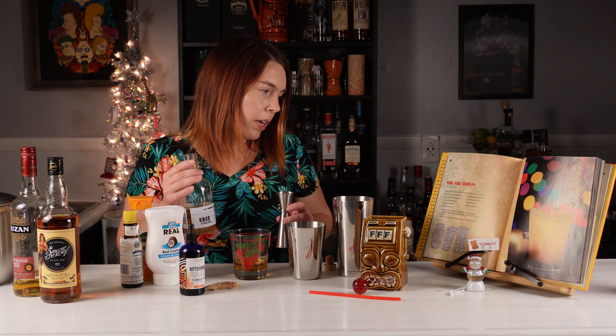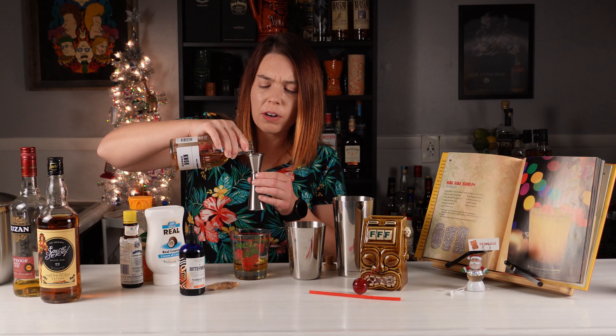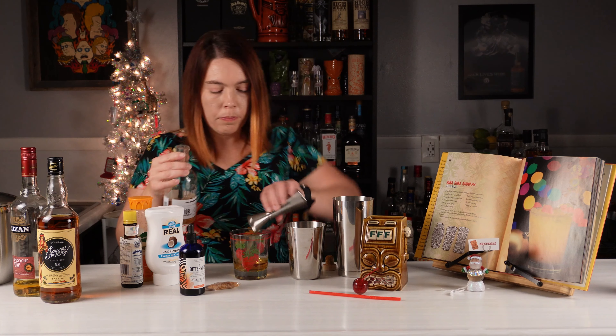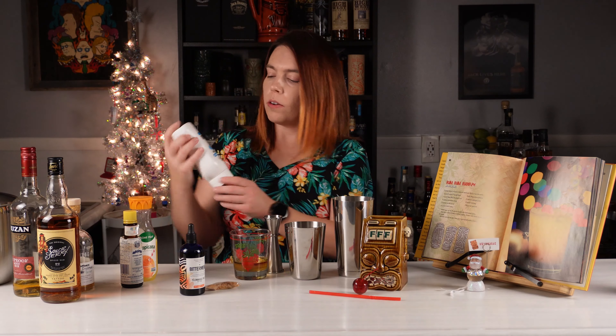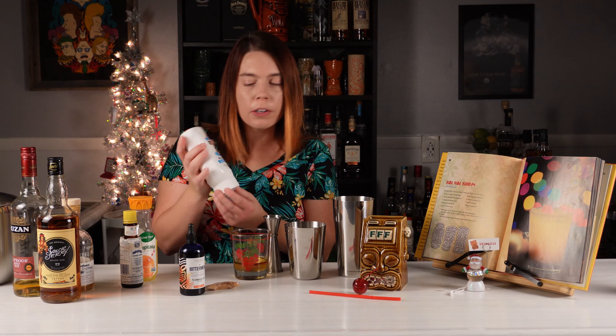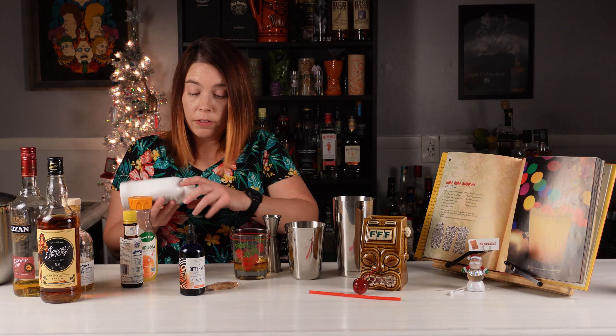It calls for half an ounce of the cinnamon syrup but I'm just gonna put somewhere between a quarter and half of an ounce. I'm gonna skip the vanilla syrup, and this is a refrigerated product comparable to Coco Lopez, so I'm just gonna put in half an ounce of this.